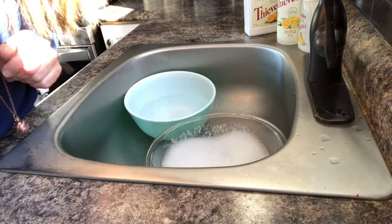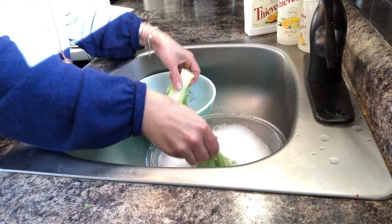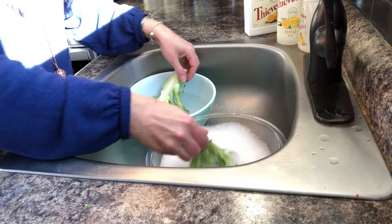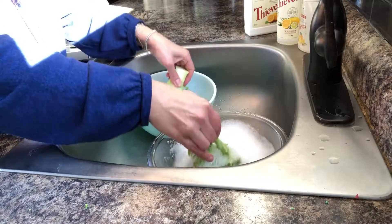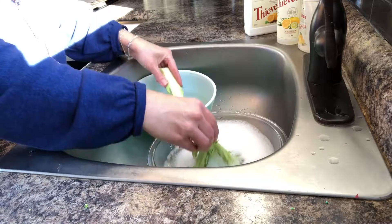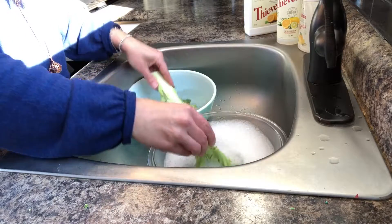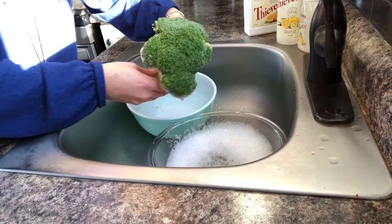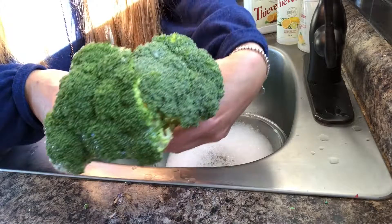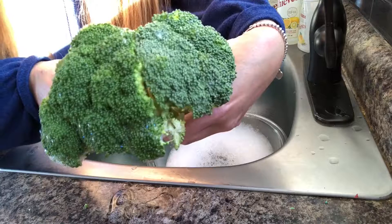Then what I'm going to do is just make sure I get it all in there. This one here was washed in the fruit and veggie wash and this one is just washed in the water. I hope you can see the difference.